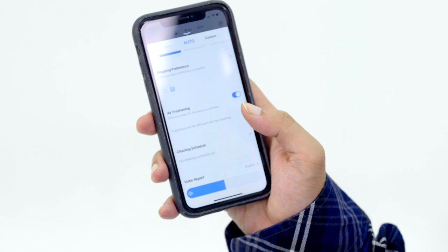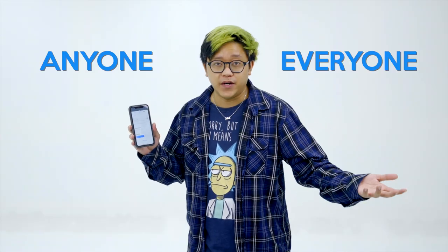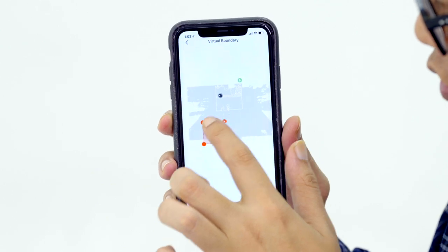There are even mopping preferences if you have the mop installed. Air freshening can be activated as well — fragrance will be diffused during cleaning. There's also a cleaning schedule. The D-Bot is for anyone and everyone, honestly. If you're lazy or busy at the office all day, you can schedule cleaning. And if there are certain areas like carpet you don't want mopped, you can block out a certain area — just choose this icon and you can map out where you don't want the D-Bot to enter.